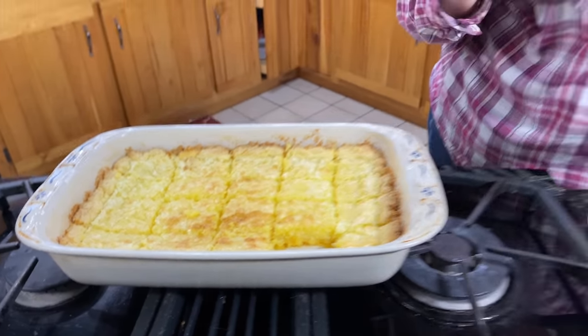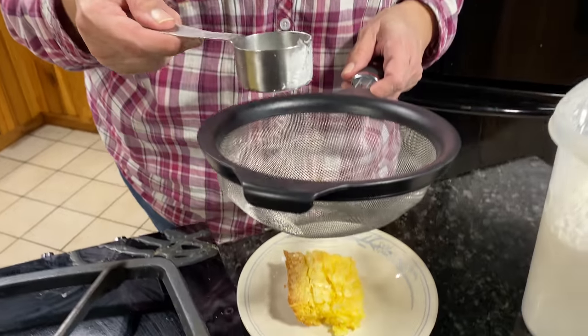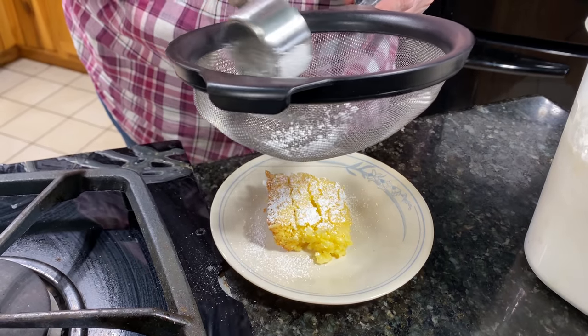We have our bars all cut up. Now what I like to do is take a metal sieve — a strainer — and sprinkle a little powdered sugar through it on top, so it's a nice, pretty dusting.